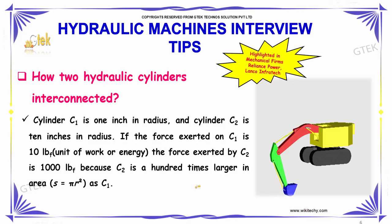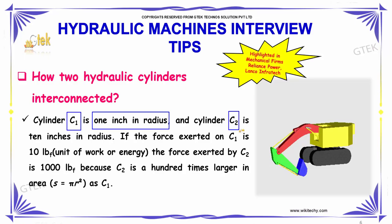How are the two hydraulic cylinders interconnected? Cylinder 1, represented as C1, is 1 inch in radius, and cylinder 2, represented as C2, is 10 inches in radius.